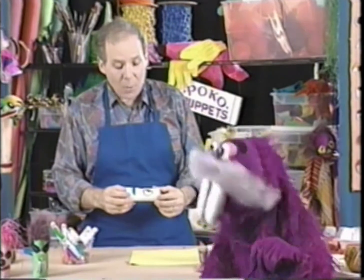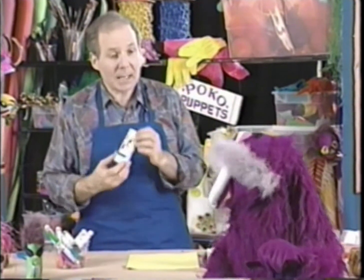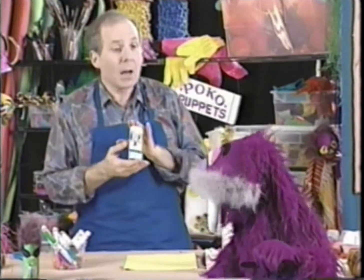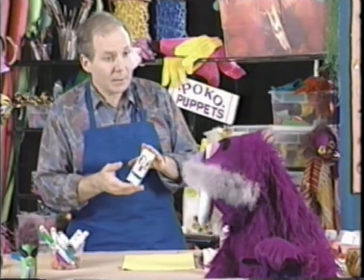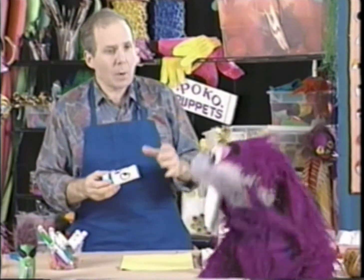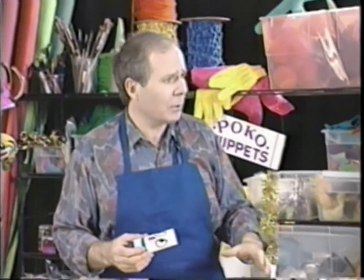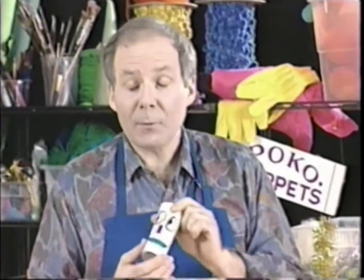Wally comes back cleaned up and ready to make puppets. Larry tells him they're already in the middle — making hand puppets out of cardboard tubes. Now, you may want to make a puppet with a lot more color, and a good way to do that is to use some construction paper. We'll take a piece of construction paper and cut it about the size of the tube, then roll it around the tube. I'll use my grown-up scissors to cut the construction paper and then roll it around the tube — I'll need about this much.